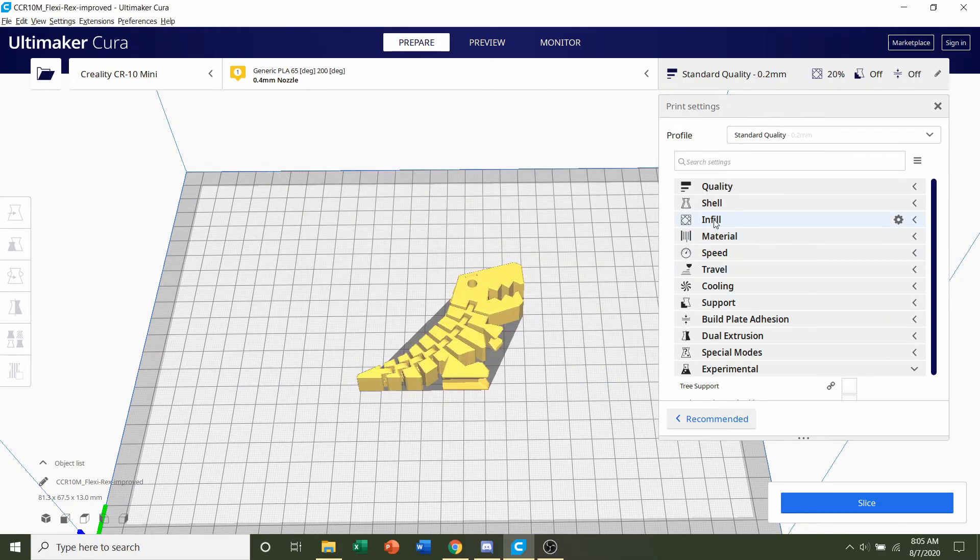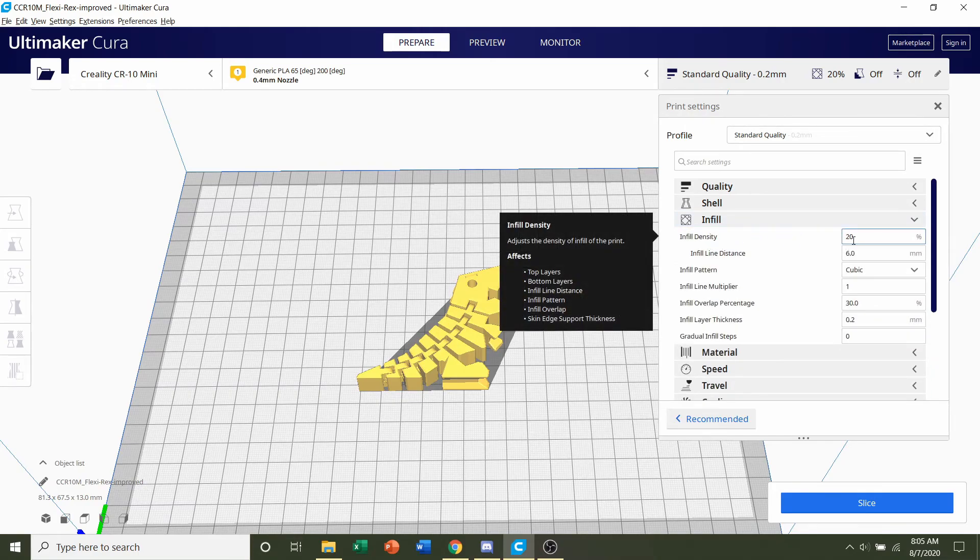Next, we're going to go to the Infill tab and click on it. We're going to change the infill density to 15%. Whatever number is there, just change it down to 15 — that's basically how much material is inside the model. So we're going to lower it down to a low 15%.